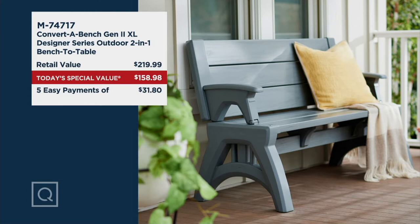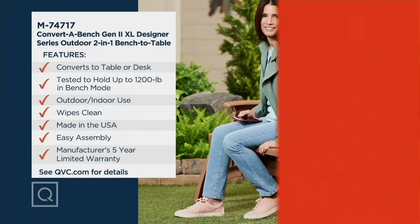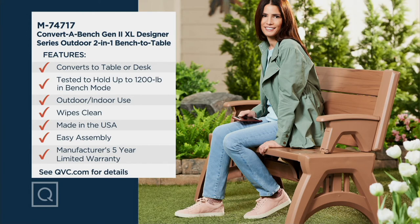We're doing it for five easy payments of $31.80. Over a quarter million converted benches have been ordered on QVC, because of the ease of use and how sturdy it is. It converts to table or desk — very important for working from home. Holds up to 1,200 pounds in bench mode. It's indoor-outdoor use, wipes clean, made in the USA, very easy assembly, and it has a five-year warranty.